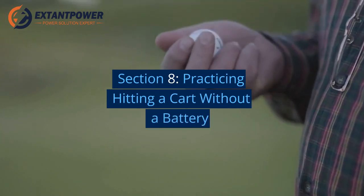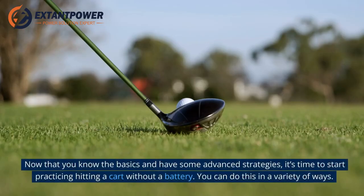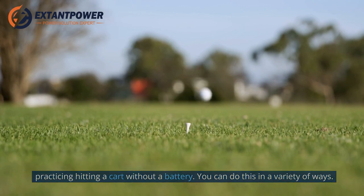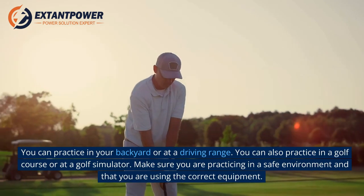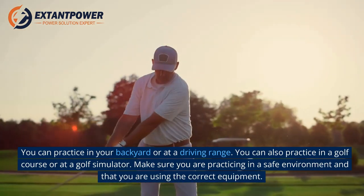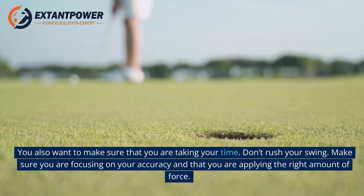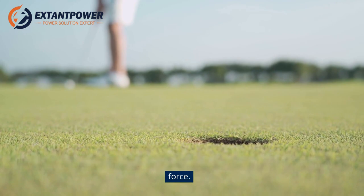Section 8: Practicing Hitting a Cart Without a Battery. Now that you know the basics and have some advanced strategies, it's time to start practicing. You can practice in your backyard, at a driving range, on a golf course, or at a golf simulator. Make sure you are practicing in a safe environment with the correct equipment. Take your time, don't rush your swing, and focus on your accuracy and applying the right amount of force.